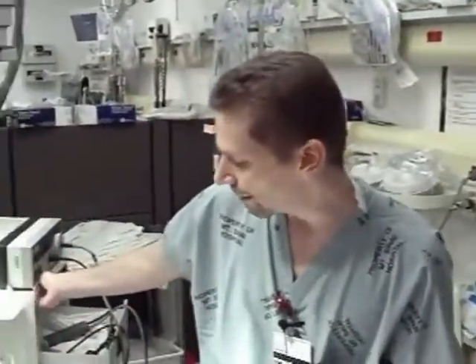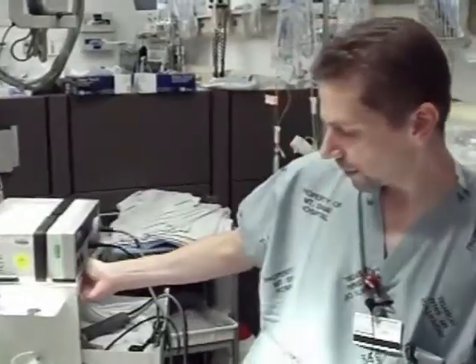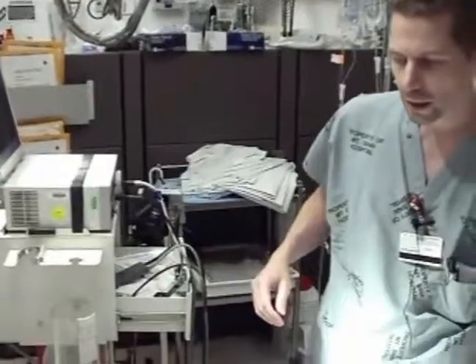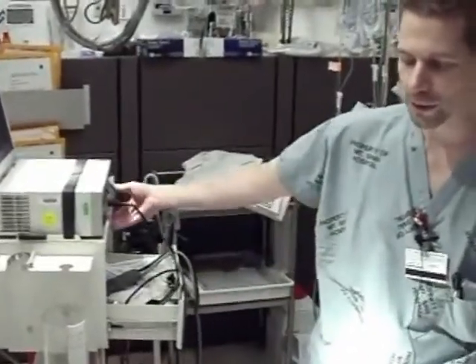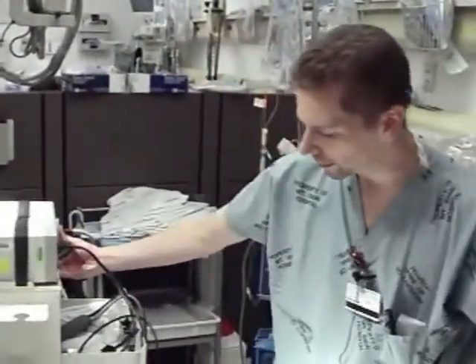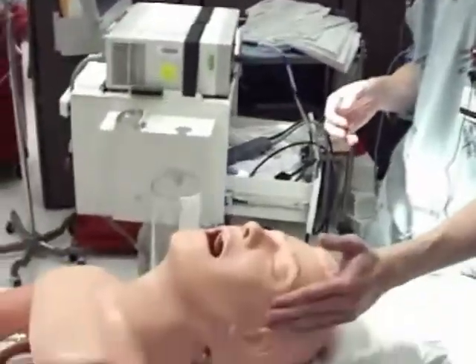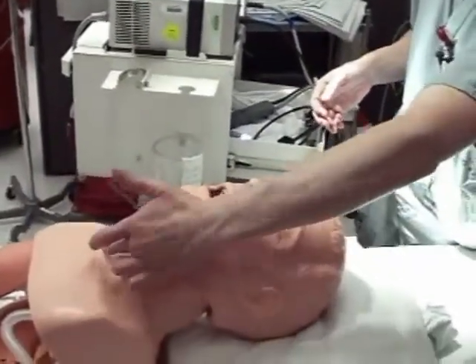Now you're actually ready to try laryngoscopy. I'm always going to talk about everything from the cognitive perspective, and when you're in the midst of a difficult procedure, it's easy to lose sight of the individual steps. So I like to talk about having a goal for each step of laryngoscopy — if you've accomplished the goal, only then do you move on to the next step. The first step is proper positioning, and our goal is to have the ear hole on the same line as the sternal notch.